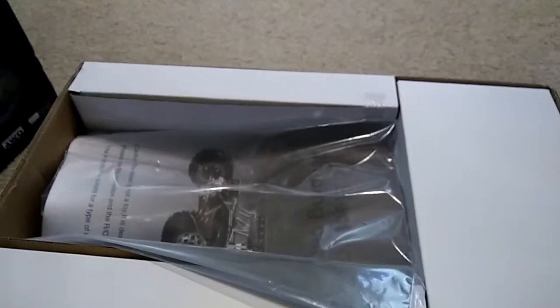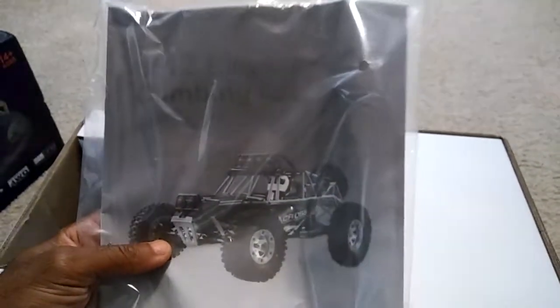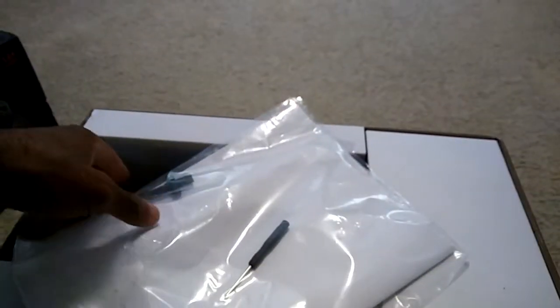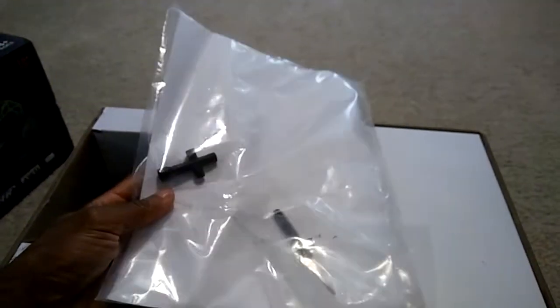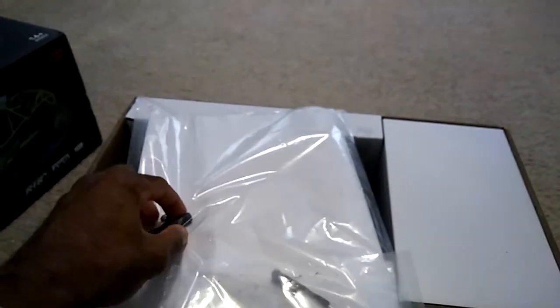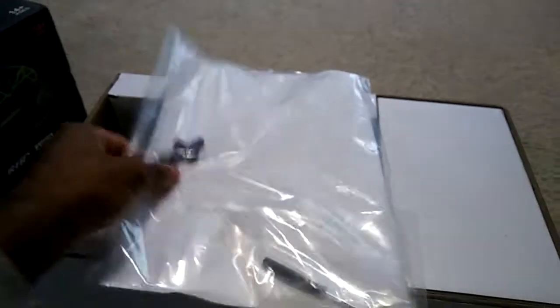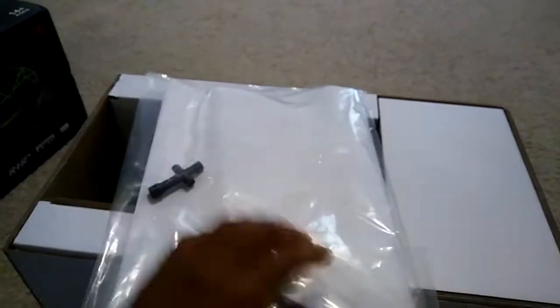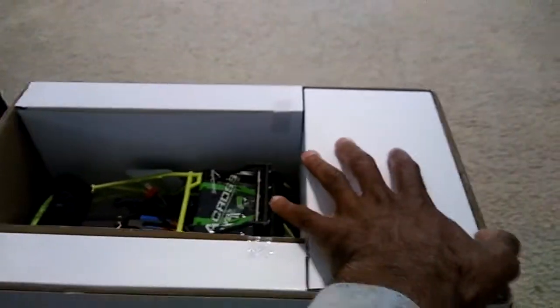You guys know I love the smell of a new RC car. So you're going to get an instruction manual with this as well — it says 'climbing car,' and I've seen this passed along as a crawler or something you can do some trail driving with. It comes with two tools: a four-way tool for the tires and wheels, and a small Phillips head for some of the parts.